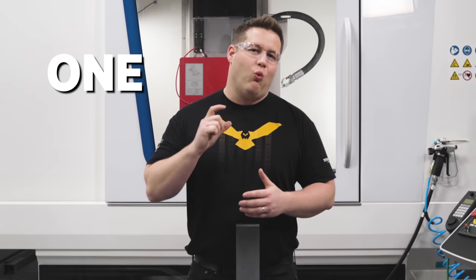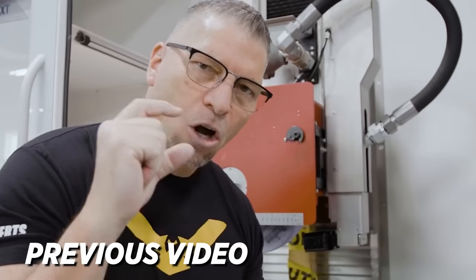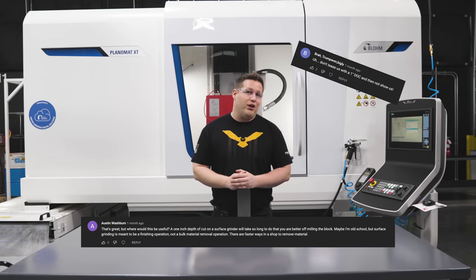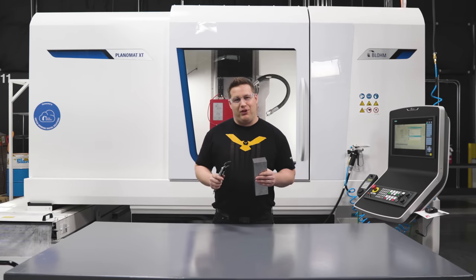You guys remember when Titan said we could take a one-inch deep cut on our blown Plano Mat XT? And you can drop the wheels down one inch deep in hardened material. I think I even said it in one of my videos — I did, because I started getting comments saying it would take forever and we couldn't really do that. Well, today I got a piece of 4140 and we're going to go one inch deep in this thing.